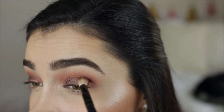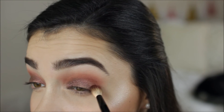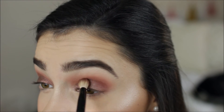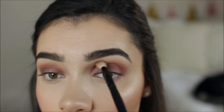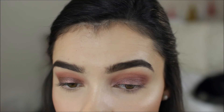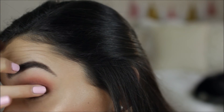I'm going back in with the brush I used for the pink color — I didn't pick up any more product — just making sure there's no harsh line between the lid color and the crease. Then I'm adding a little bit more of the lid color because when I was blending it lost some of its intensity.